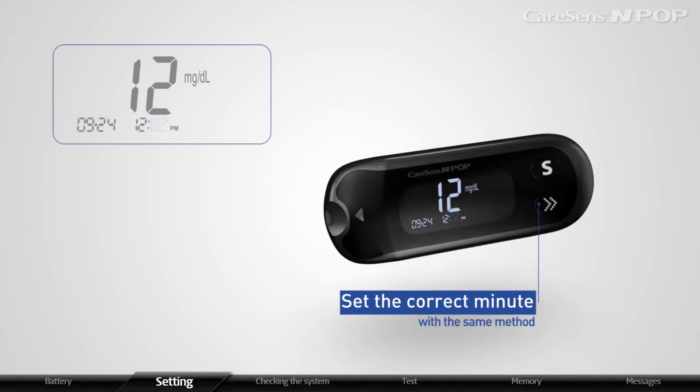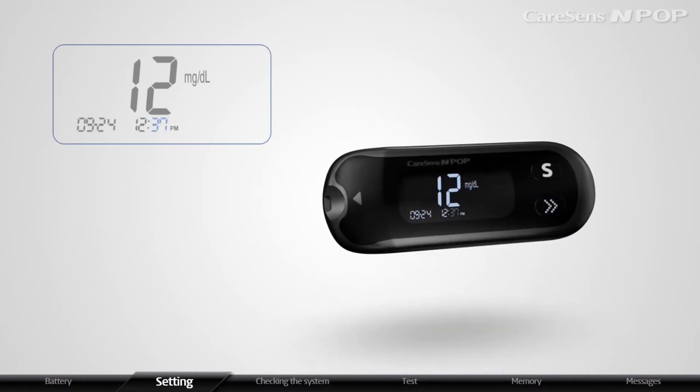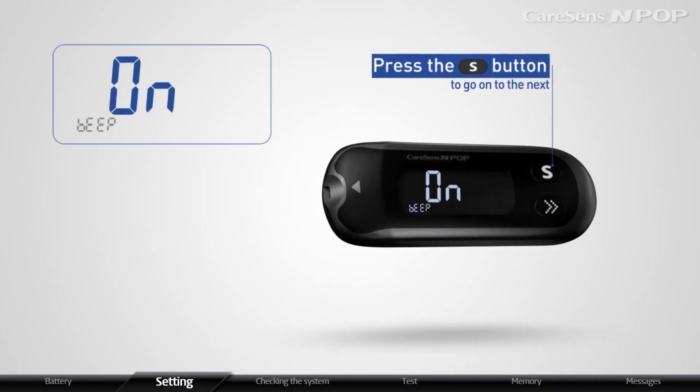When the minute blinks on the display, set the correct minute with the same method. After setting the correct time, press the S button to go on to the next.